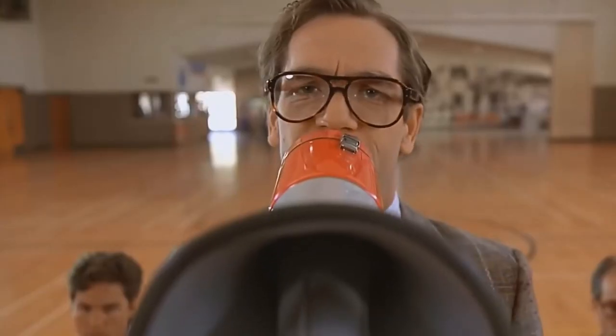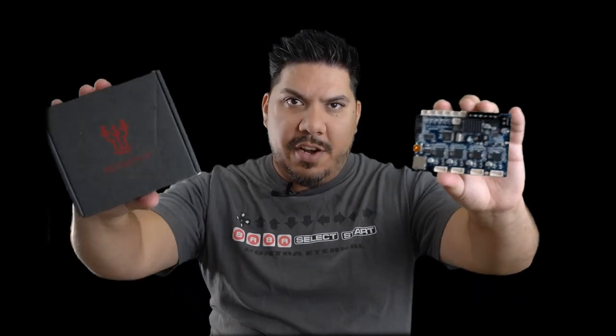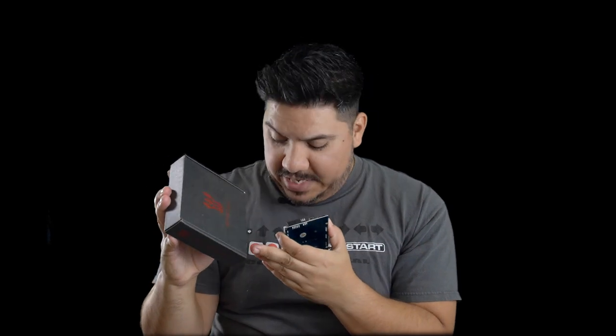All you can hear is the fans, that's it — it's so quiet. And what is the number one complaint as soon as you bring a new 3D printer home? It's too loud. I was banned to a separate room in the house because all of my printers were making way too much noise. Next place — John here, guys, and today we're talking about the Big Tree Tech Mini E3 version 1.2.